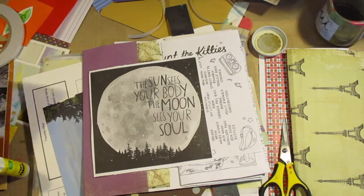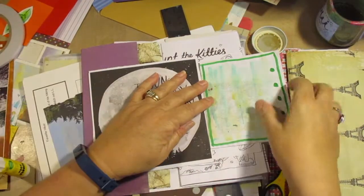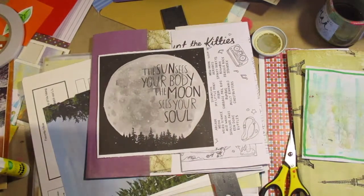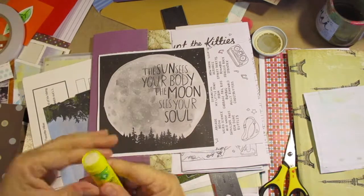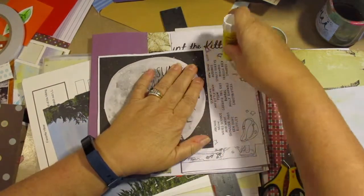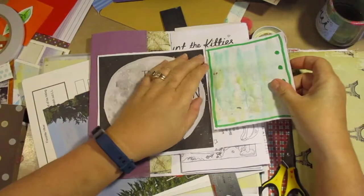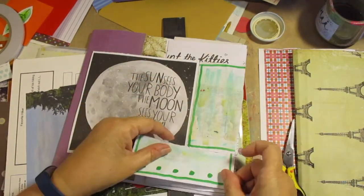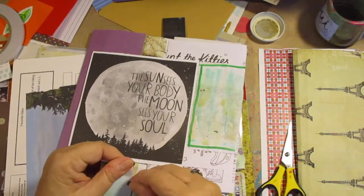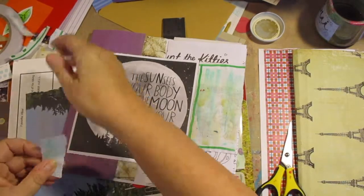The sun sees your body. The moon sees your soul. I kind of like that. So I said, well, maybe I can do something on this other little section of paper that's left. And I think this is a child's puzzle book page or something. So I decided to use that piece of green there that I painted and couldn't part with.